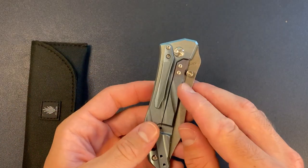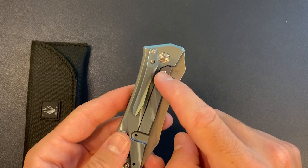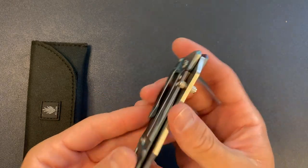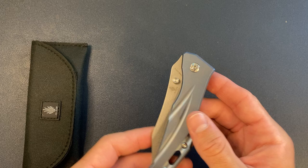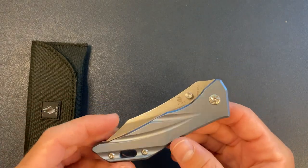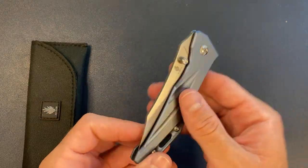I did not take out the lock bar insert, so you get a little bit of discoloration — a little bit of purple there, which is fine. I think it looks kind of cool. Lately I've been doing a little bit of experimenting with anodizing some of my titanium knives. It's definitely a fun project, always learning on the job.